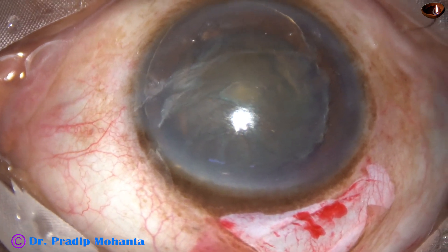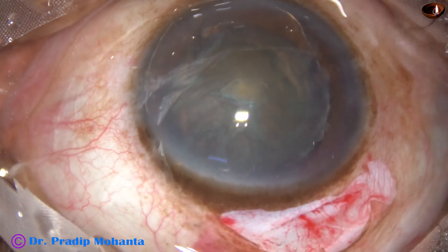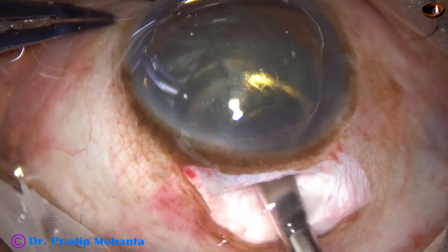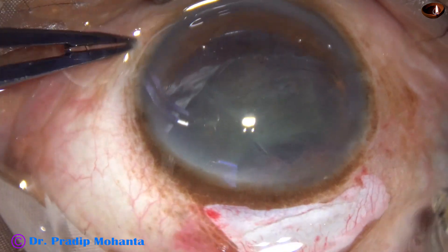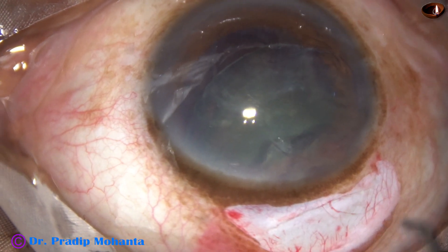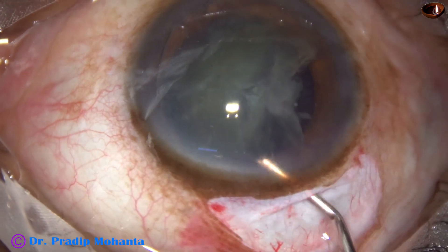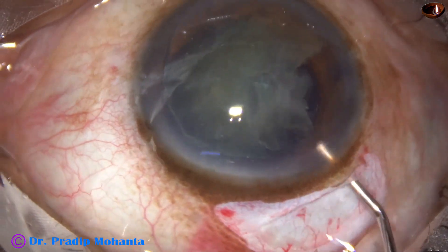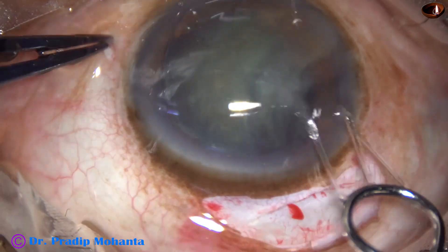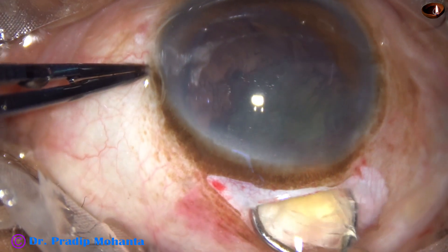Now I take the irrigating vectis. I do not have a superior rectus bridle suture, so I use the tooth forceps, and this is one piece of the nucleus that has come out. I use visco to orient the nucleus, then apply visco in front of the nucleus also. And again, going in, the nucleus again breaks in the tunnel.